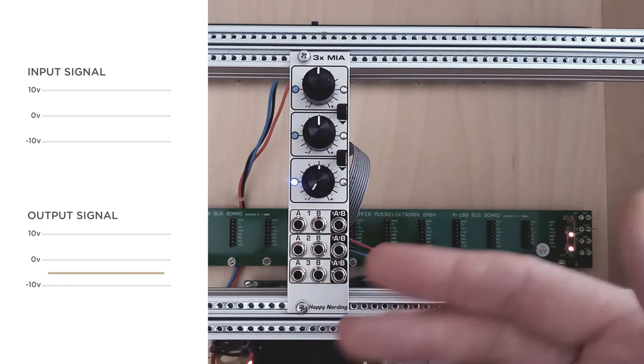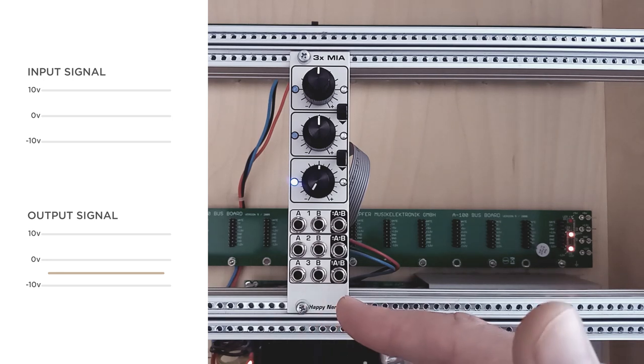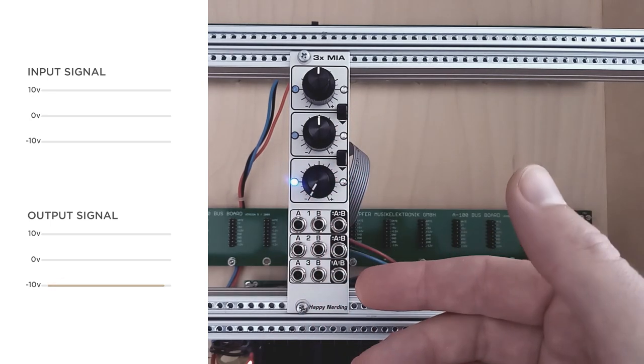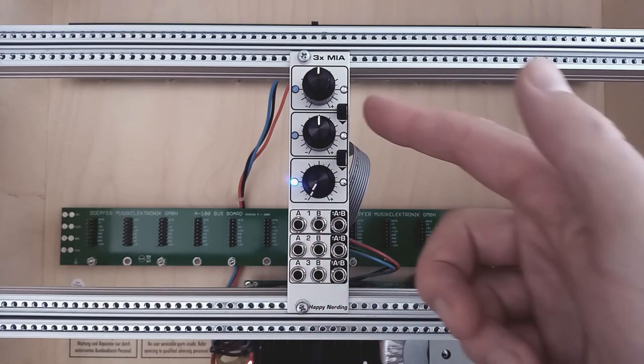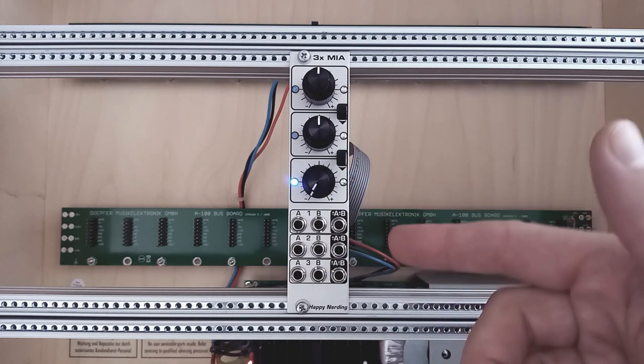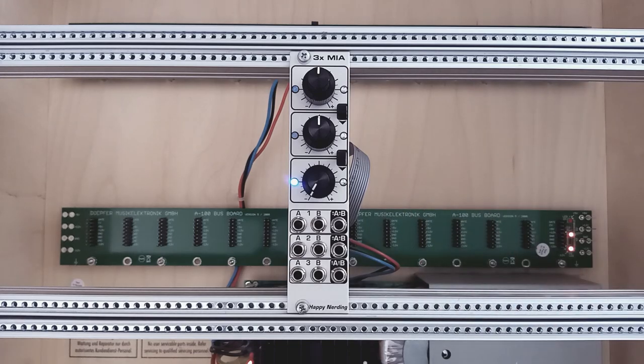If you don't use either of the jacks, both become offset generators and since they are mixed you can create up to plus or minus 10 volts at the sum output. Finally, these switches give you the possibility to add the output of one mixer to the sum of the next, creating a four or even six channel mixer. And that's it — mixing, attenuating, inverting and offset generating.